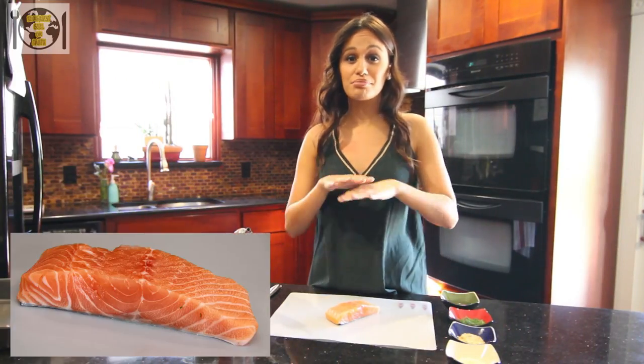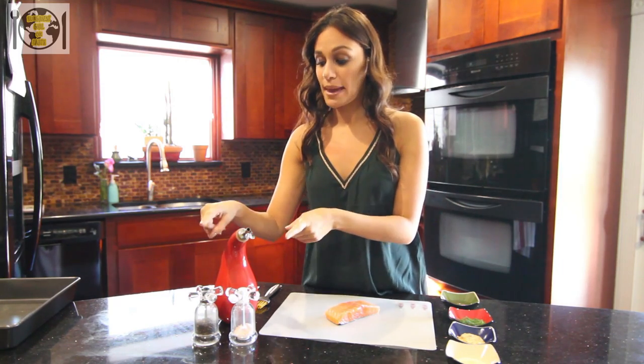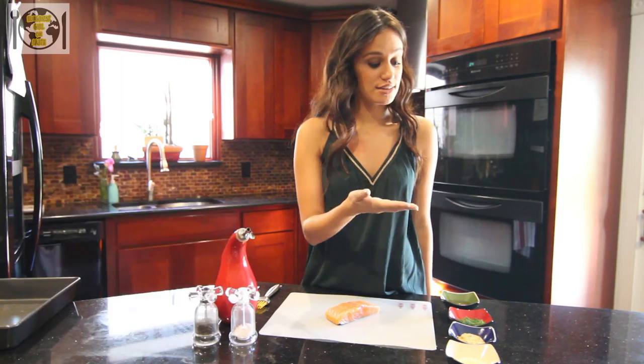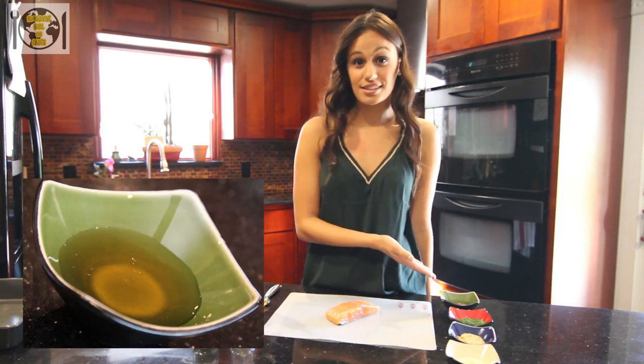First, start with a nice piece of salmon. Please don't buy anything that's pre-frozen, and also try and stay away from farm-raised fish. Then you'll need salt, pepper, olive oil, garlic powder, Dijon mustard, dill, and some honey.